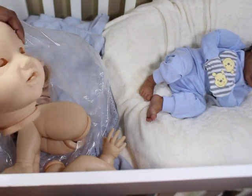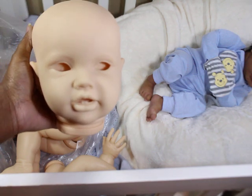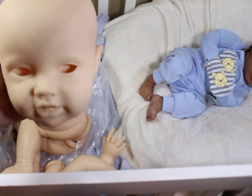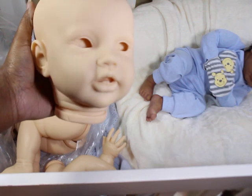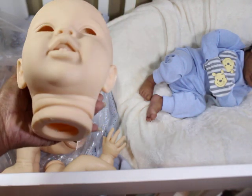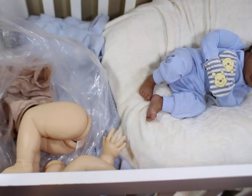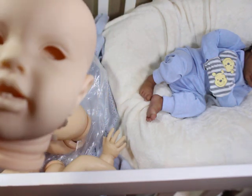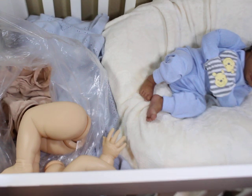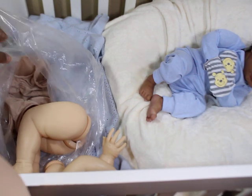Oh my gosh — look at that face! I so love this face. This face can be the most adorable girl or the most adorable boy — so adorable. It looks almost like there are two teeth trying to come in at the top. I'm looking at the picture of the prototype to compare.